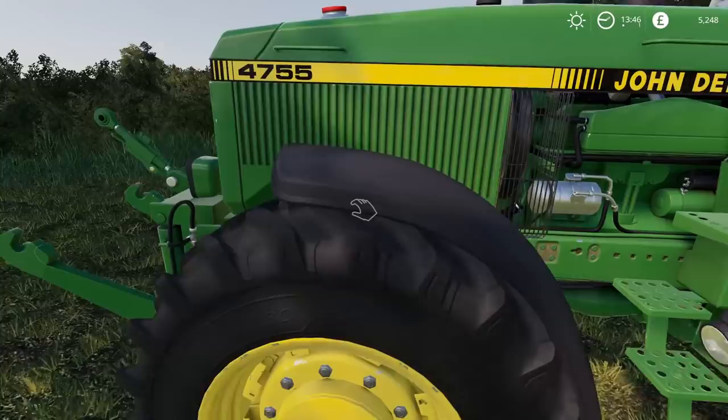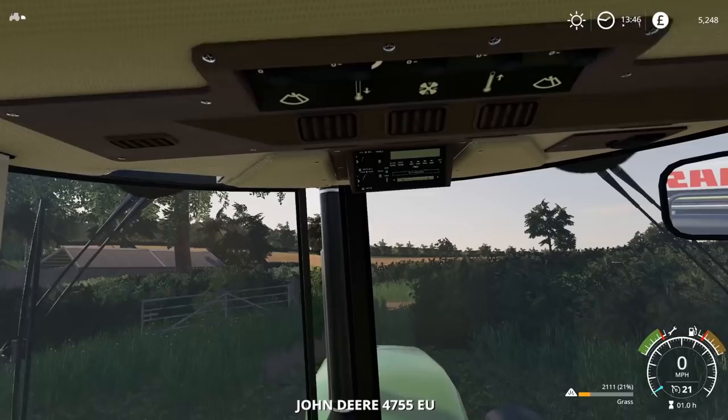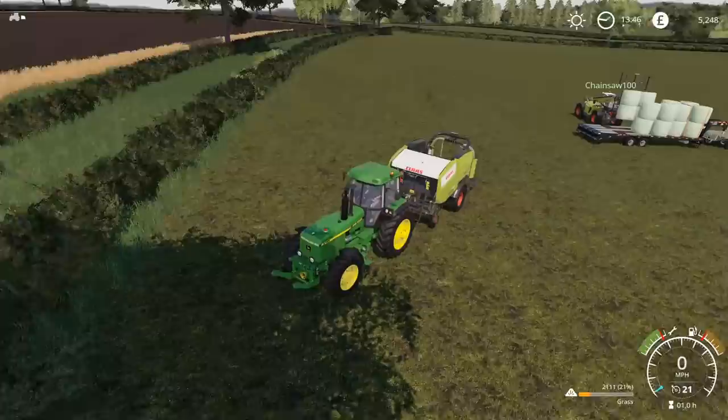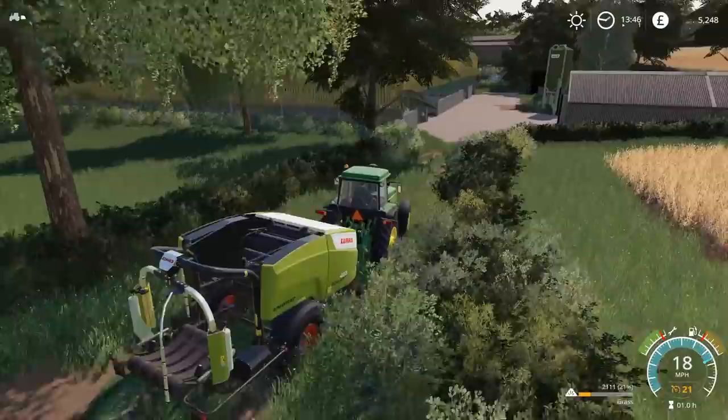There we go - the detailing is fantastic, really nice. I think it's obviously a design thing, not the mod at all. But having the obstructed view is the only thing about it - I guess that makes it unique, that's what makes it interesting. Very interesting. We'll go and put this away and see where Chainsaw decides to put the bales.